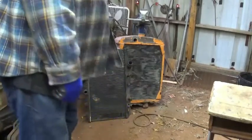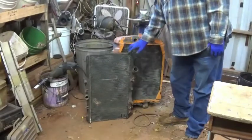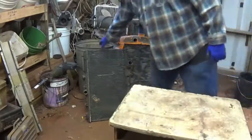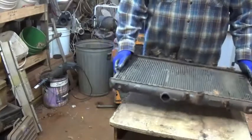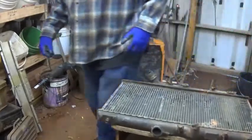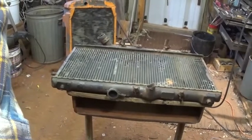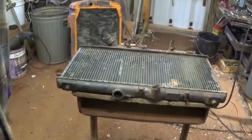Morning YouTube Scrappers! Today I've got a couple old copper brass radiators. I'll try to show you how to tear them down. I've got that old orange one in the back we'll try to get to, and this little one here goes fast enough so we'll try to get into that one.